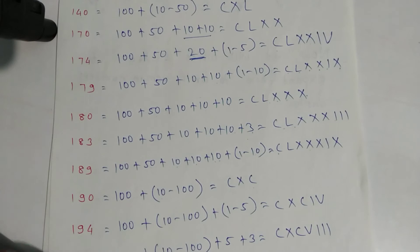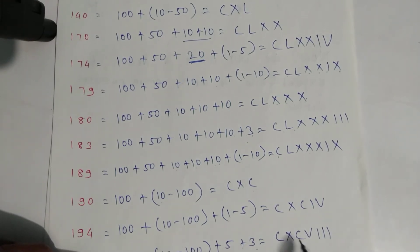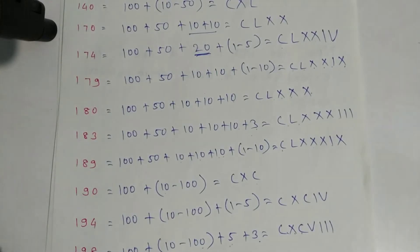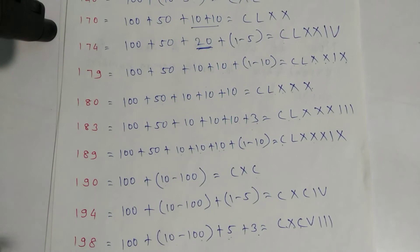For one ninety-eight: one hundred plus ninety — ninety is ten minus one hundred — plus eight which is five plus three. Write symbols: C for hundred, X for ten, C for hundred, V for five, and three lines for three. For two hundred: one hundred plus one hundred — symbol C and C — that is two hundred.